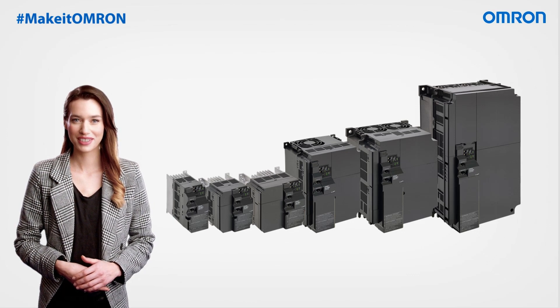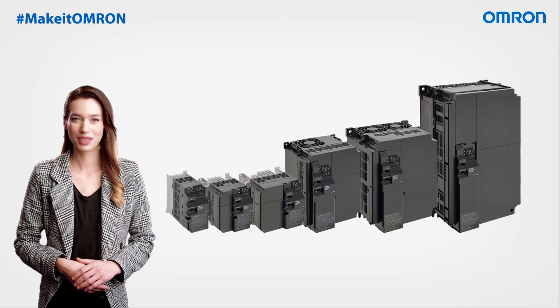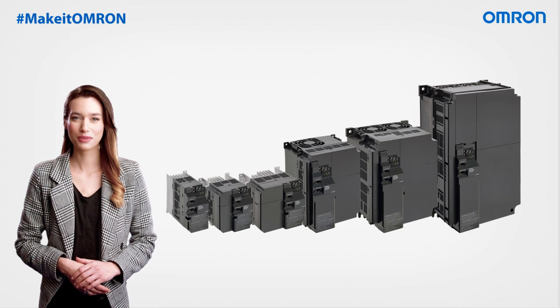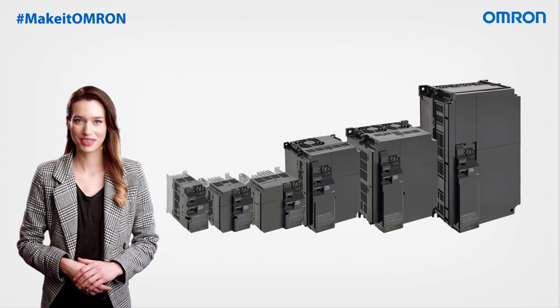In support of predictive maintenance, the innovative M1 Series provides specialized function blocks aimed at preventing machine downtime. It also includes integrated drive parameters that continuously monitor the service life of critical drive components, such as fans, IGBTs, and capacitors.